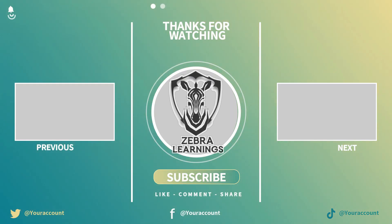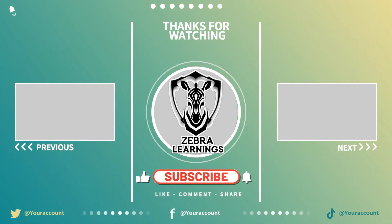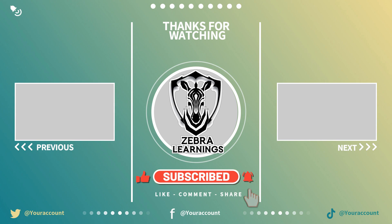If you found this video useful, like the video, share it with others who might find it helpful, and subscribe to our Zebra Learnings channel. Thank you.